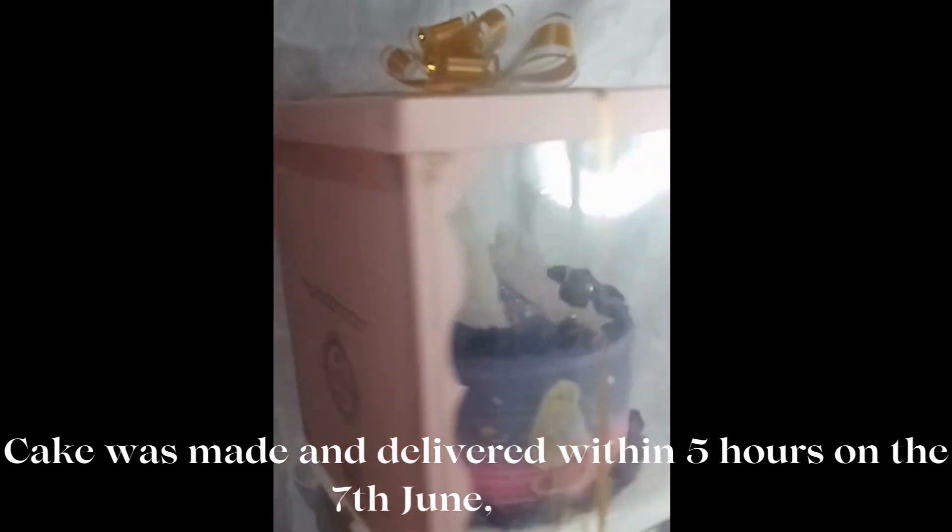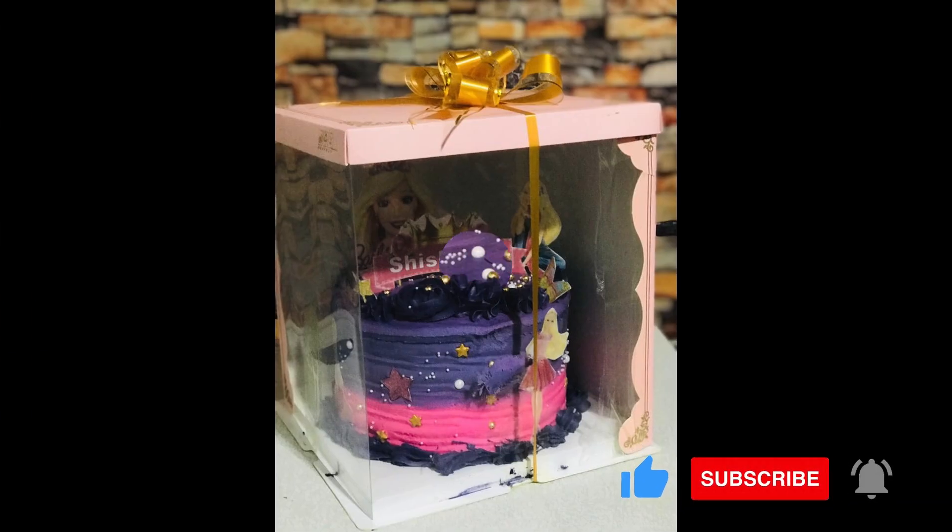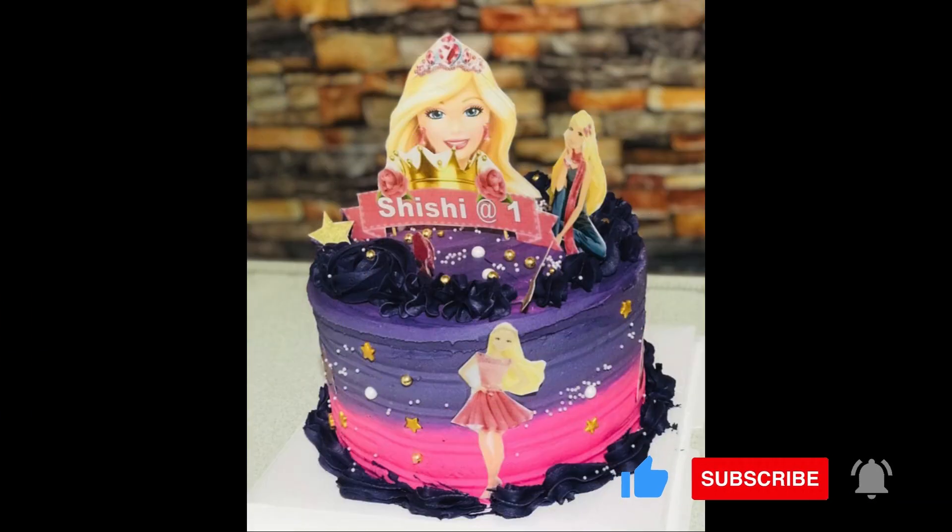Thanks to the customer — that was my older sister buying it for another kid celebrating her birthday on the same day, which was 7th of June. Thanks for patronizing from Beloved Kitchen Service, God bless you.